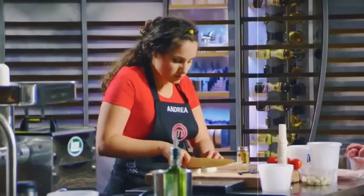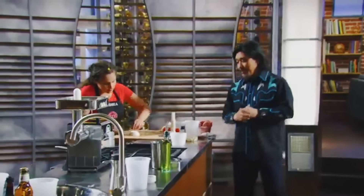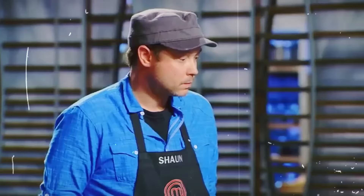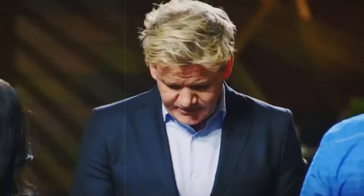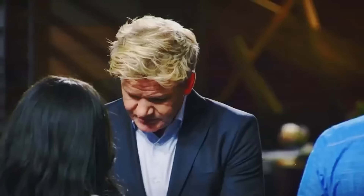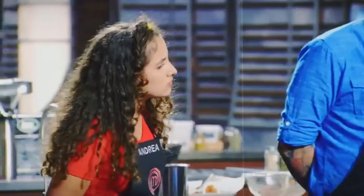Christina spotted an issue that would come back to bite her — there was no color. When it was time for tasting, Ramsay was initially impressed with the presentation, but the real test was inside the sausage. And Diamond failed spectacularly. That doesn't look like it's cooked. Ramsay didn't even need to taste it to know it was raw. He sliced it open hoping to salvage something, but it was actually worse.